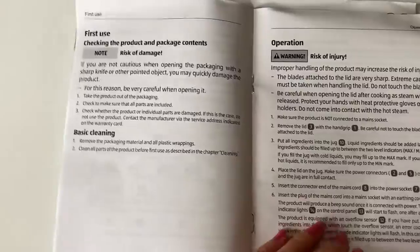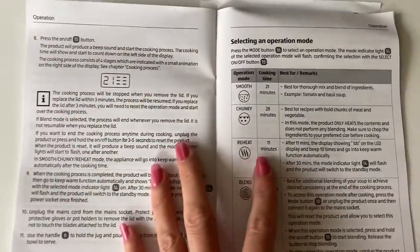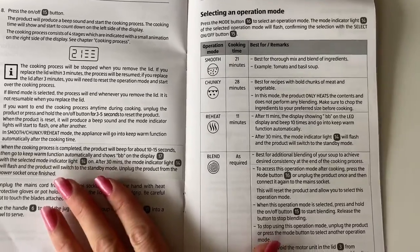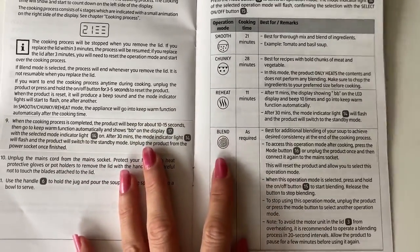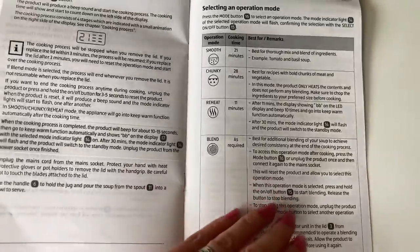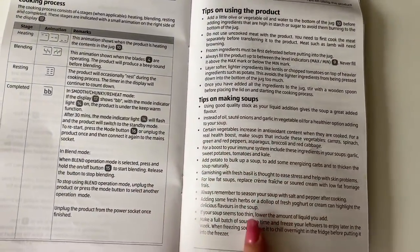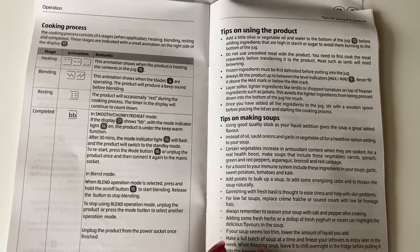The programs are smooth, chunky, reheating soup, and additional blending after you've cooked your soup. It does give you some tips on ingredients, although it doesn't give you actual soup recipes.